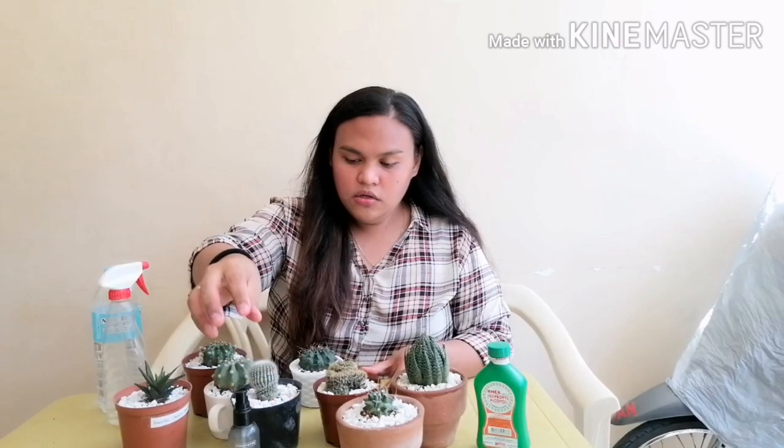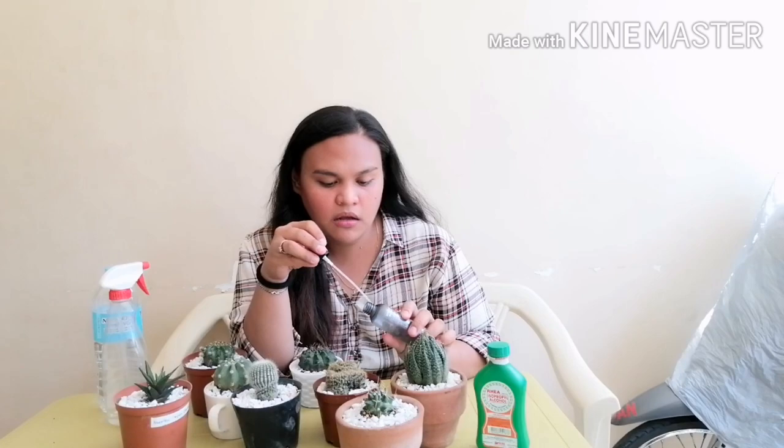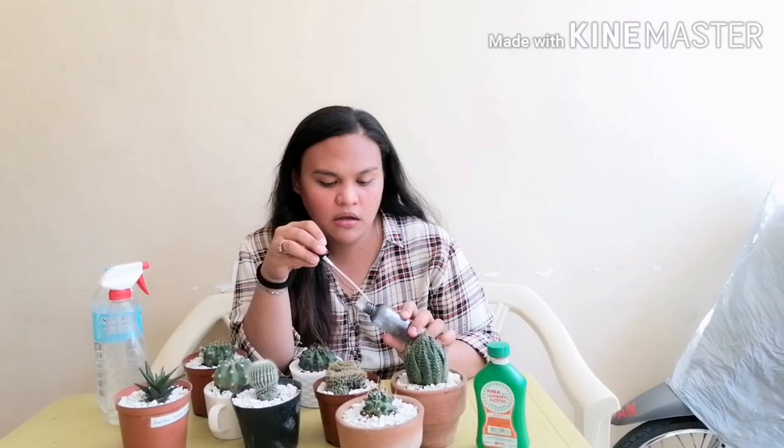This 70 percent isopropyl alcohol will surely kill the mealy bugs. Now if the situation on your plant is very severe, then you can directly pour the alcohol into the pot. But I'm not going to do that to these plants since they only have light to moderate problems.